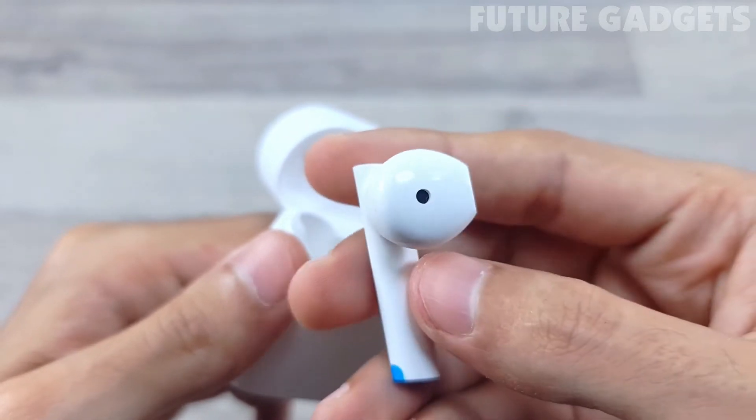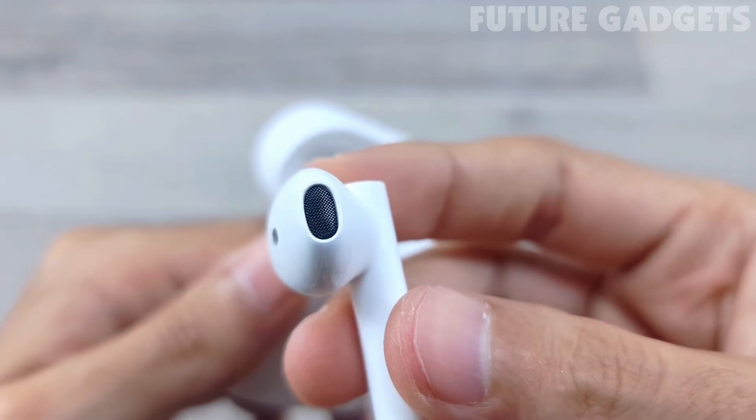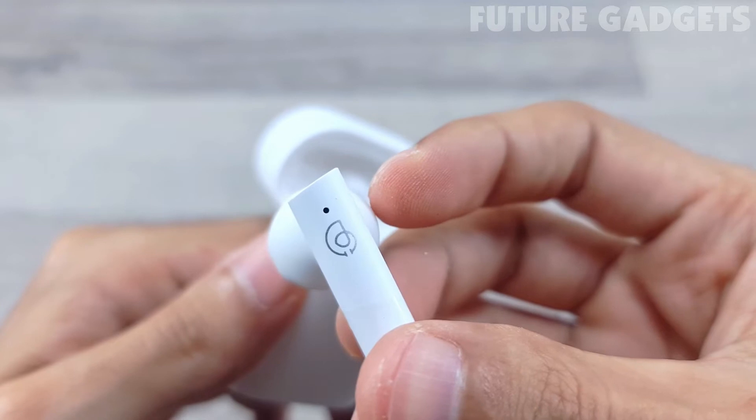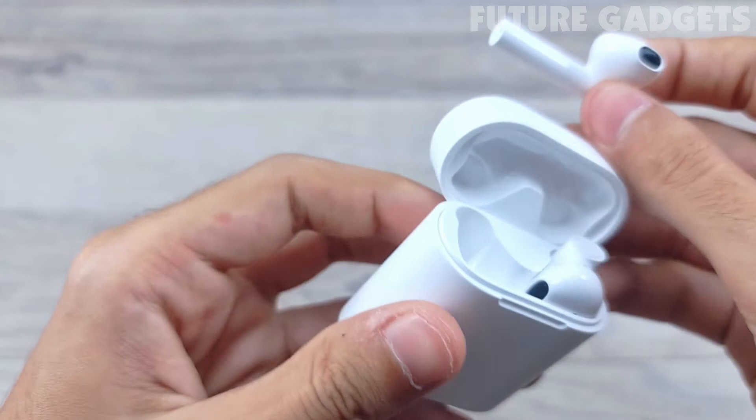In addition, the built-in battery capacity of the charging case is 310 mAh, providing up to 24 hours of total battery life. Thanks to the ultra-low power consumption of the chip, a single charge of the earbuds can reach about 6 hours.